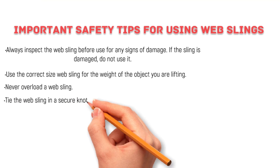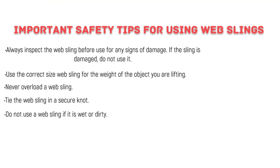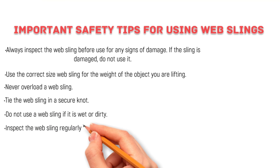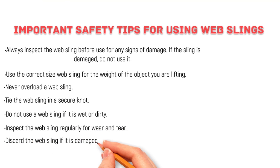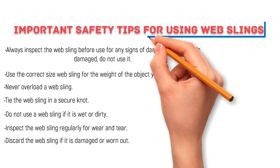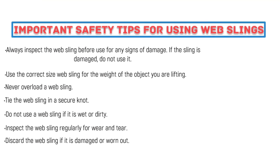Never overload a whip sling. Tie the whip sling in a secure knot. Do not use a whip sling if it is wet or dry. Inspect the whip sling regularly for wear and tear. Discard the whip sling if it is damaged or worn out. By following these safety tips, you can help to prevent accidents and injuries when using whip slings. Thank you for watching.